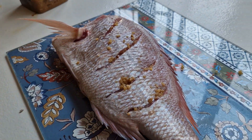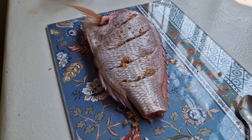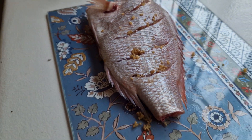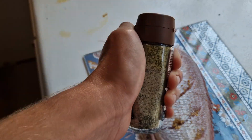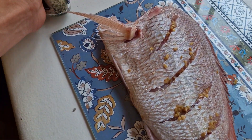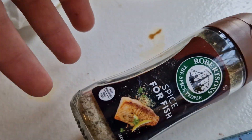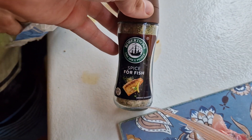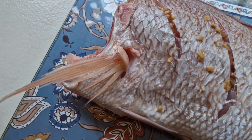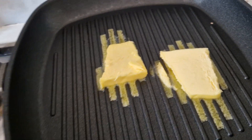Cook grabbed a few spices. Cook's busy unwrapping the brand new spice mix. This is a special sauce - Robson's spice mix, spice for fish. Melting some butter in here for the fish.